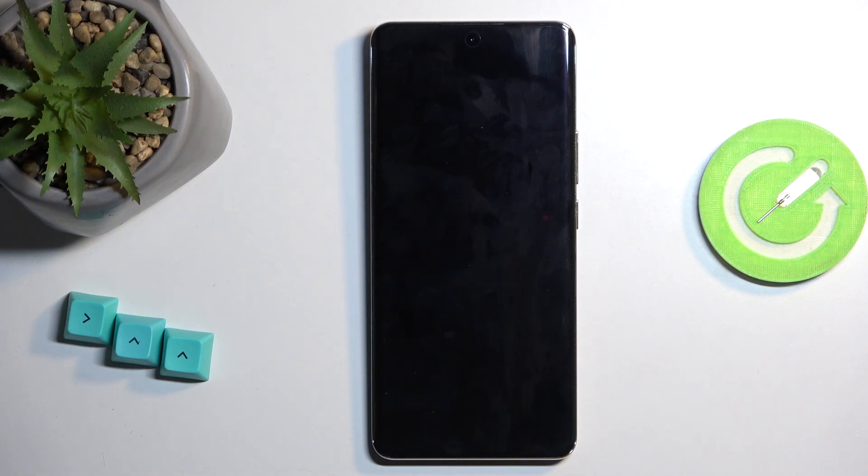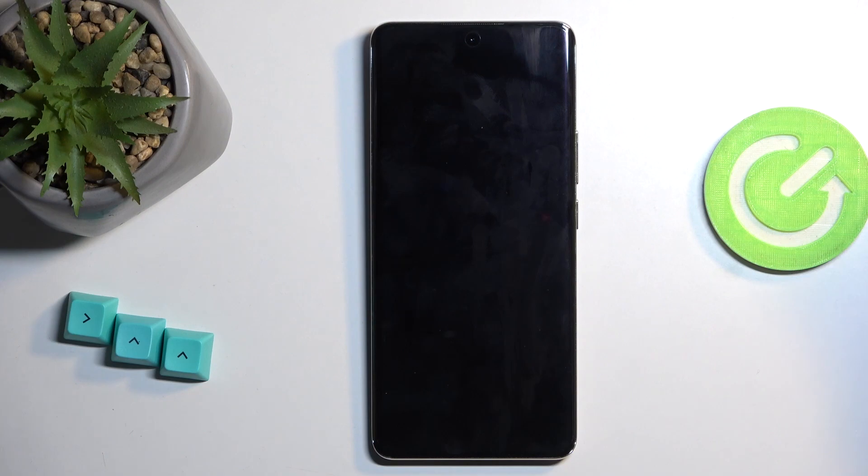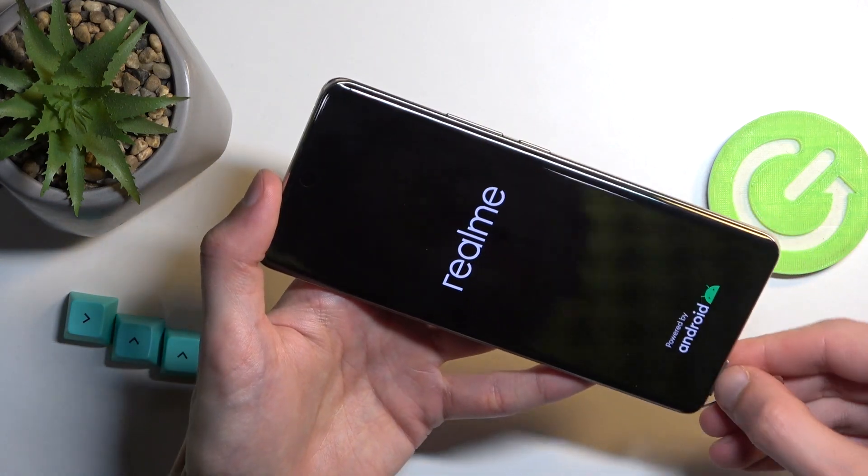This process will take about two minutes to finish, and once it's completed we will be presented with the Android setup screen. I'll be back once that's visible, but first I'm going to remove the SIM card so I don't forget about it.